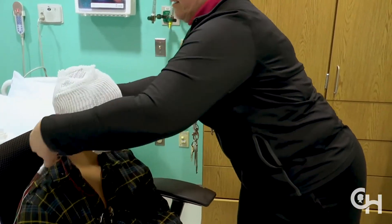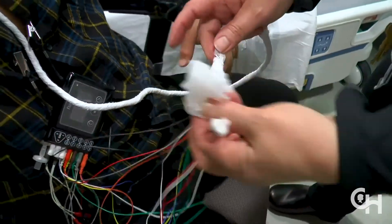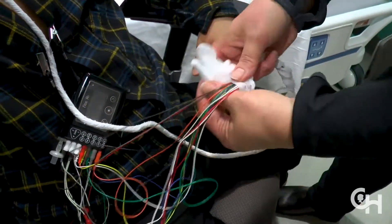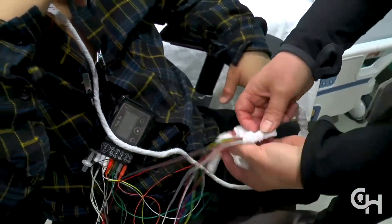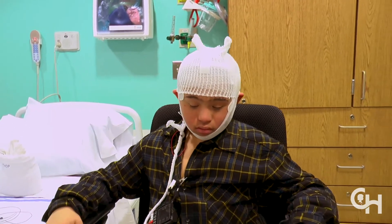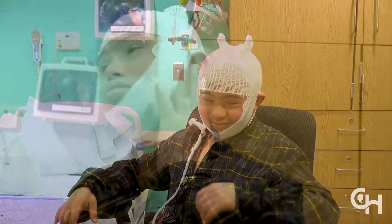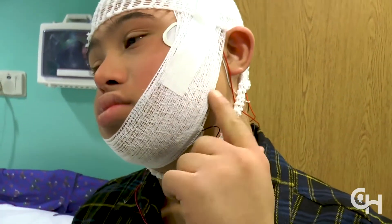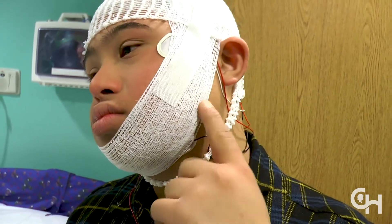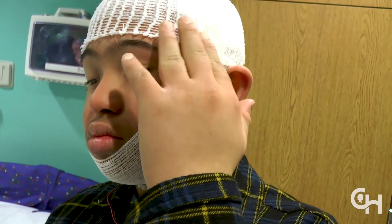This gauze hat should stay in place until the sleep study is over the next morning. The electrode wires will also be wrapped in gauze to keep them organized and out of the way. The electrodes are important because they tell us if someone is sleeping and what stage of sleep they're in. Placing and securing the electrodes on your child's head and face will take about 20 to 30 minutes. If your child complains of being itchy or you see him or her trying to itch the electrodes, encourage your child to tap them but do not rub.